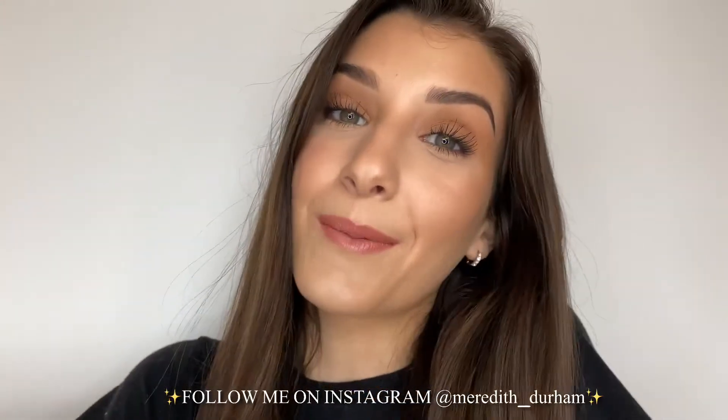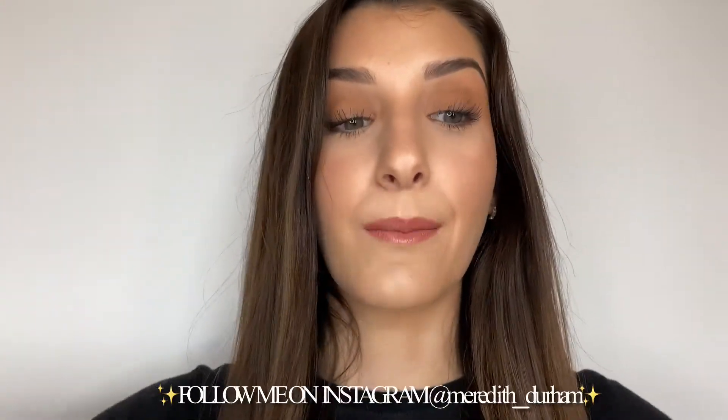Hi guys, I'm Meredith and welcome back to my channel. I am so glad you're hanging out with me today. I'm going to be sharing with you guys all my tips and tricks on how to get any foundation to be luminous. I know we all want that glow from within — we want everything to just look glowy, lively, dewy and fresh.